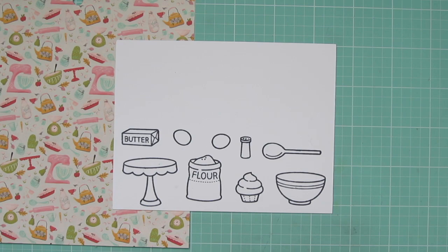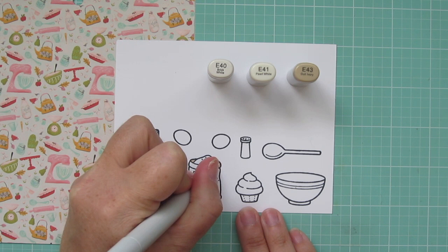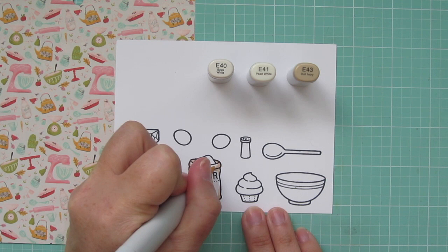The first combination that I'm using is E40, E41, and E43, and I'm going to begin with my flower sack. I wanted it to have kind of a vintage feel to it, so I wanted to color it with these more antiqued colors. So I'm using that E43 to lay in some shadows, especially under the rim where it's kind of folded down, and at the bottom edges as well, just to give it that rounded appearance.